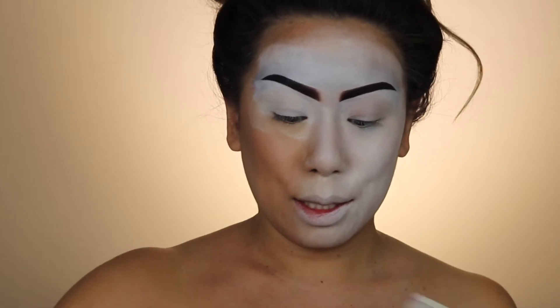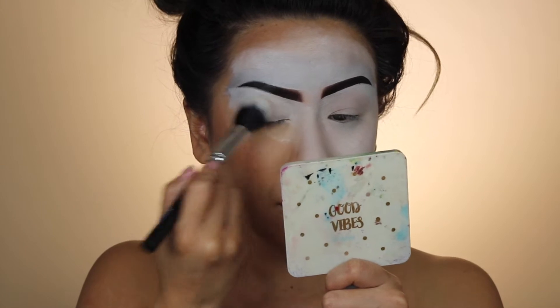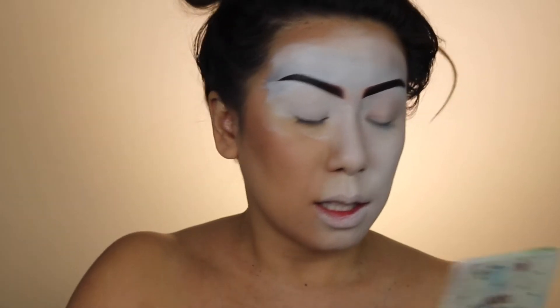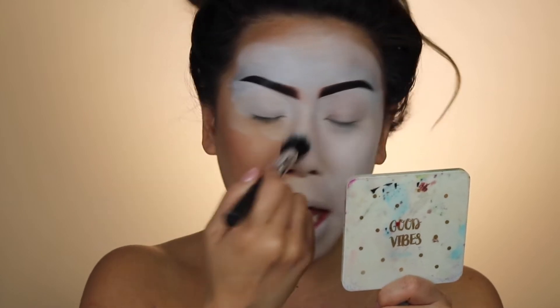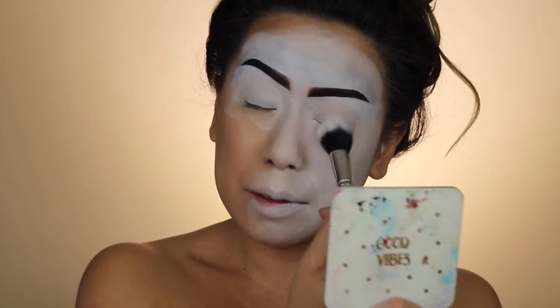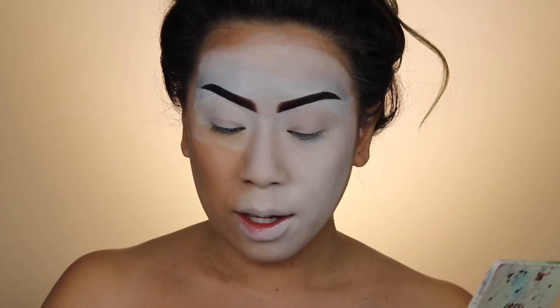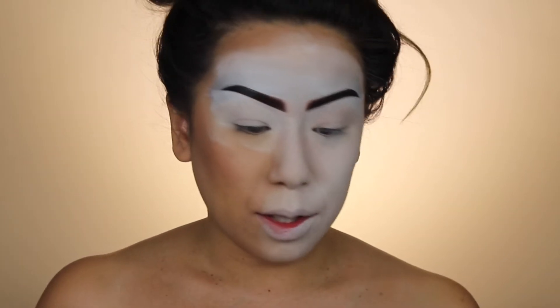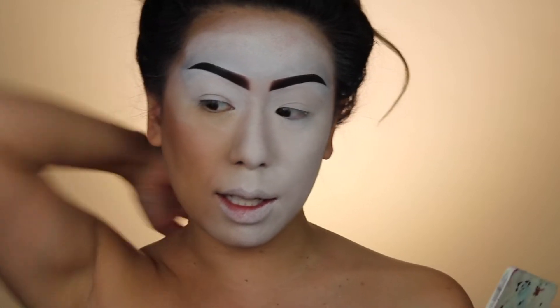Let's put on some setting powder. This is looking rich, guys — my brows look good though. Cute, cute — looking cute. I'm gonna actually do another layer of cream and see how this works out. I think that's as good as that's gonna get.